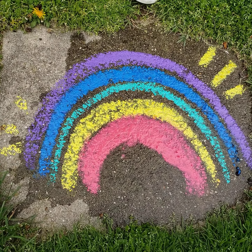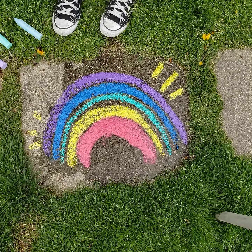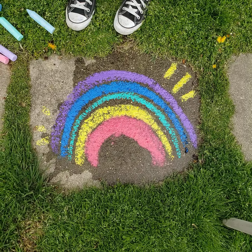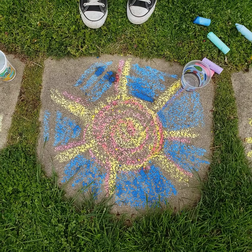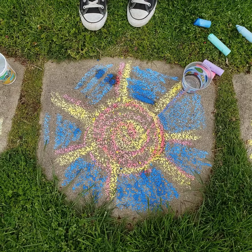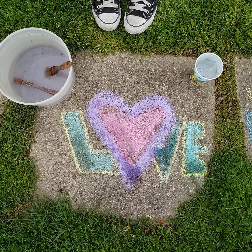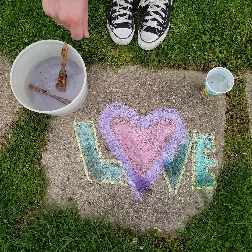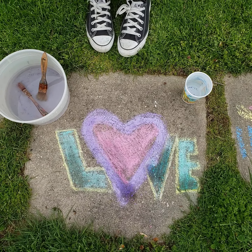Let's take a look one more time at all three tips. Tip number three: I soaked the ground and then drew on it with the dry chalk. For tip number two: I dipped my chalk in the water, but only for 10 seconds. And last but not least, for tip number one: I drew my picture first and then went back with a cheap paintbrush and painted over everything. I hope that was helpful and I cannot wait to see your work on Padlet. See you later!